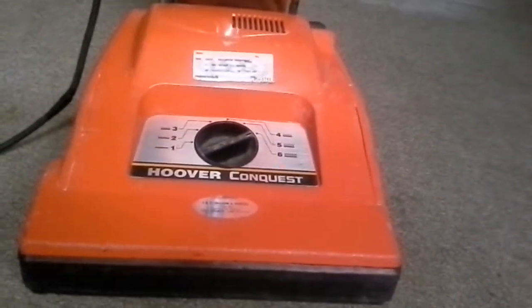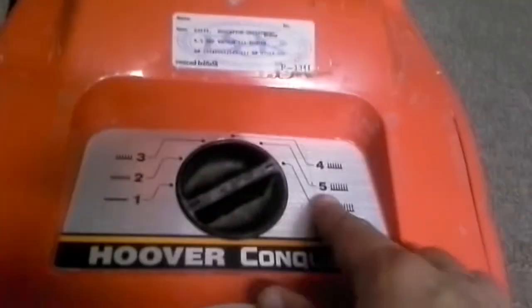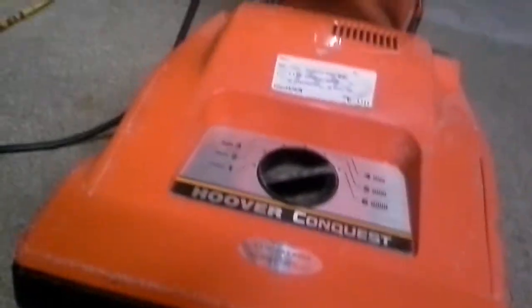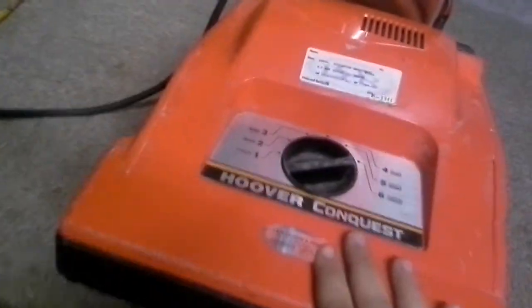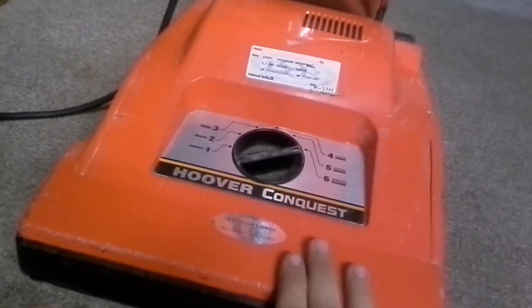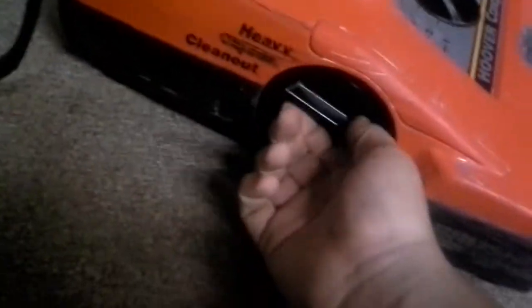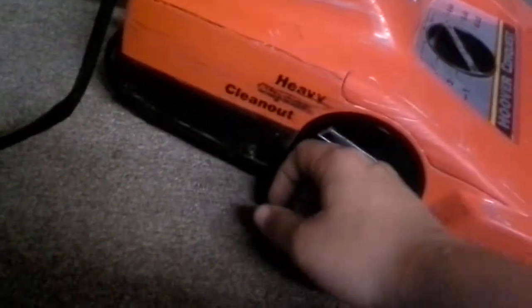If you have a lot of pet hair, a lot of sand, or thick carpet it will go all the way up to height six — and that's high carpet. You can't get anything better than the Conquest, period. It has amazing airflow and excellent agitation. You don't have to worry about nails, screws, or bolts killing this vacuum because of the heavy object clean-out chamber and the way the airflow system is designed.